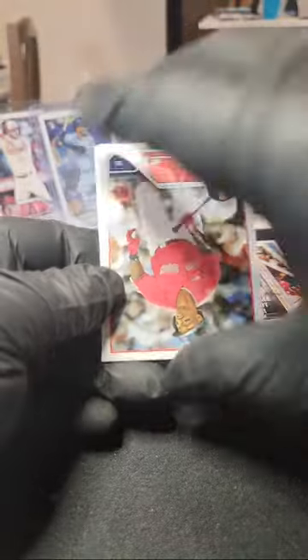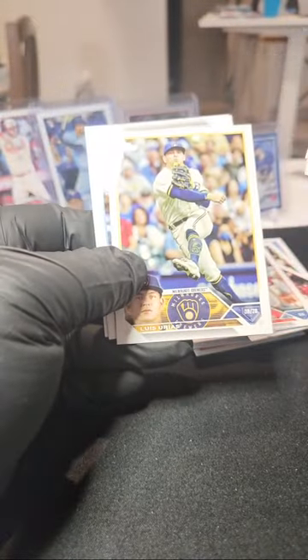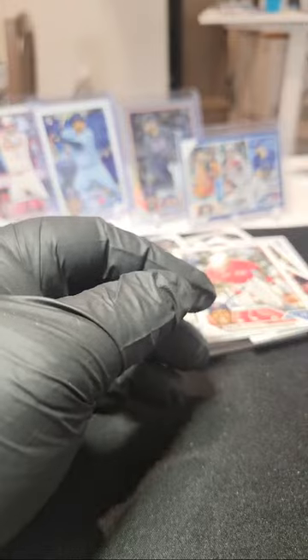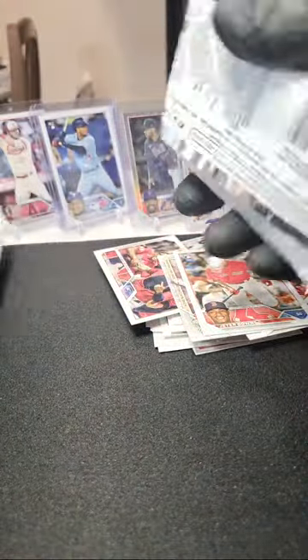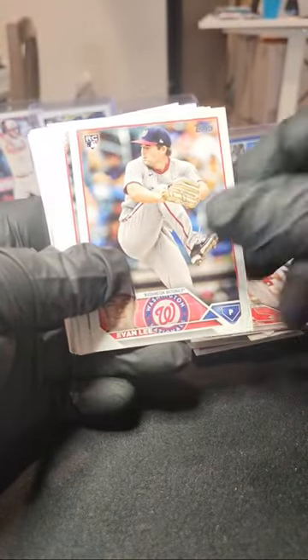Julio Rodriguez Stars of MLB — I'll get that in a sleeve right away. Jeter Downs, another Wander, a Kershaw on the back of the pack. I'm a big fan of these. Last year's honestly — even the Stars of MLB is better than last year's. Last year's base just had a cheap look. These actually look a little nicer, a little more polished — just my opinion.